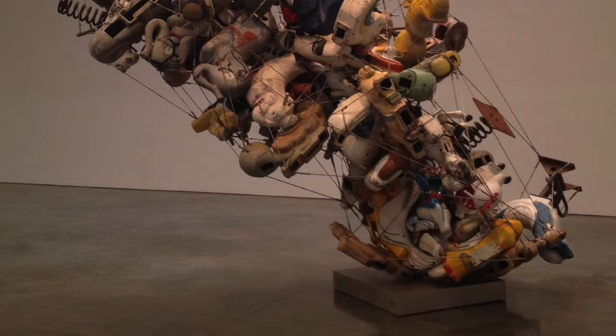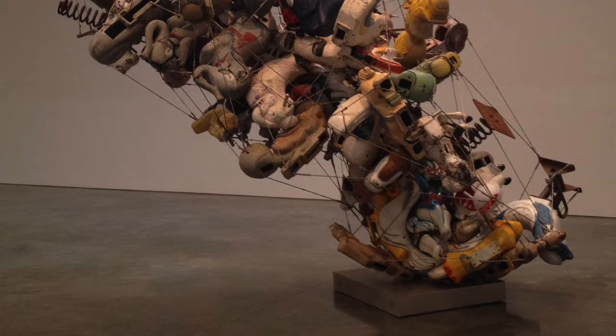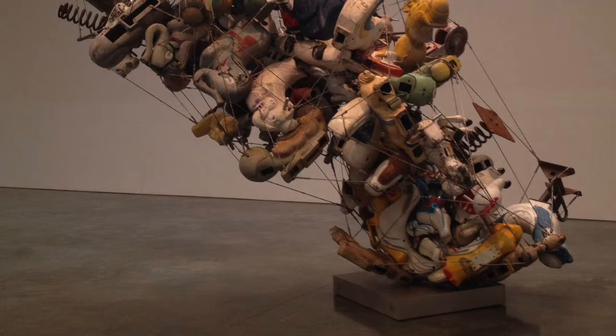I'm in Gagosian Gallery to see Nancy Rubin's artworks. I'll choose number three, and the title is 'Our Friend Fluid Metal Paquito.'